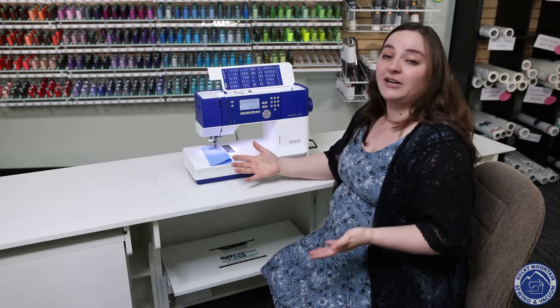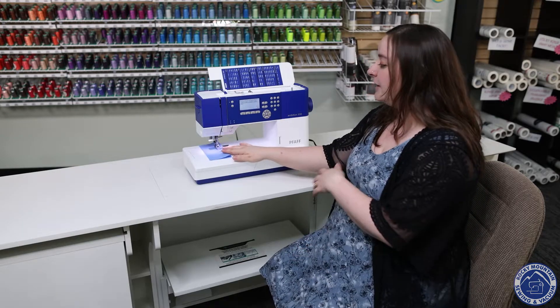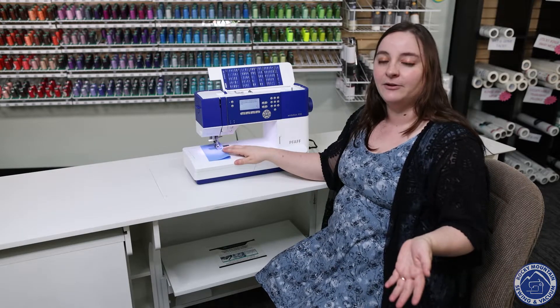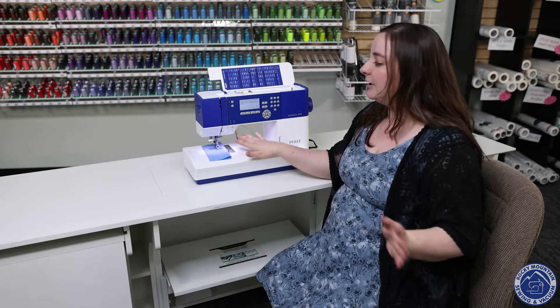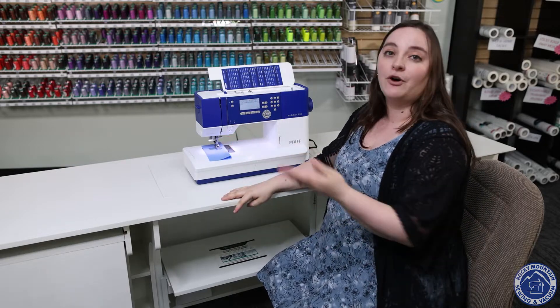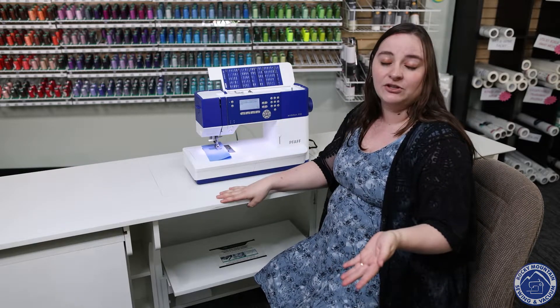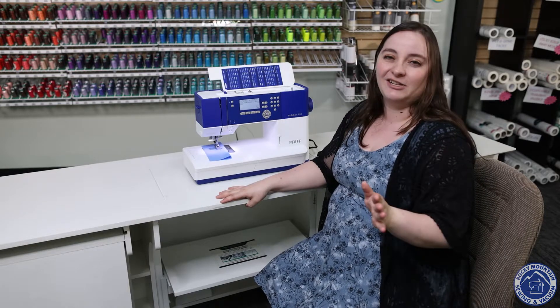This machine is a very user-friendly one, very easy to use. Of course if you have known Rocky Mountain for a long time you know that we do our free machine usage classes as well, so if you ever get a machine and get confused by it or just want a good overview you can always attend those free machine usage classes. We do them at every single one of our stores every single month. It turns out to be a really fun time.